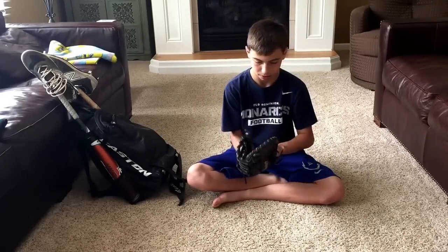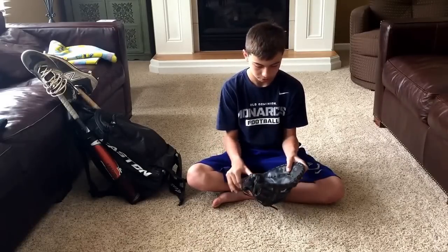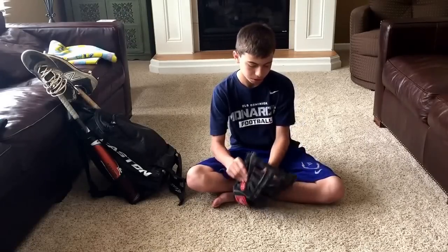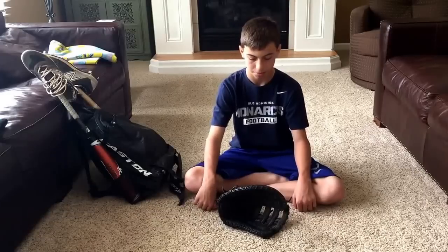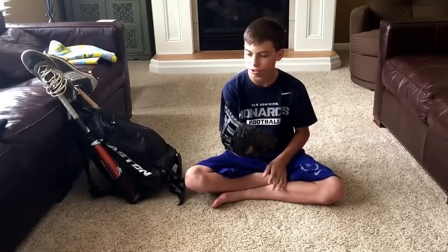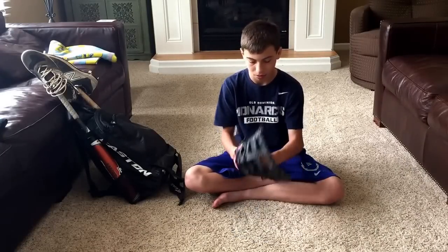So this is my Rawlings Gold Glove Gamer. It's a pretty nice glove — I've had it for almost two years now and it's still holding up nice. It doesn't collapse, so it's still in good condition. I use Nakona glove conditioner and that works really good on all my gloves.